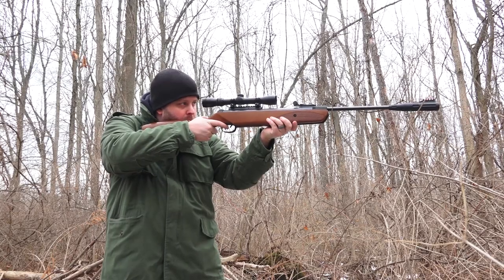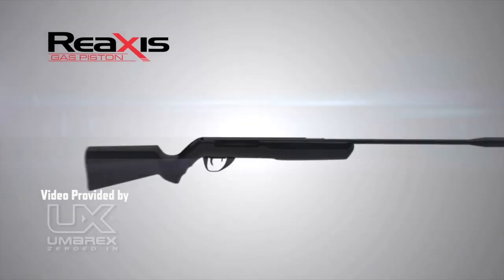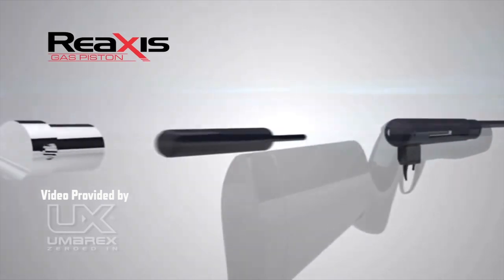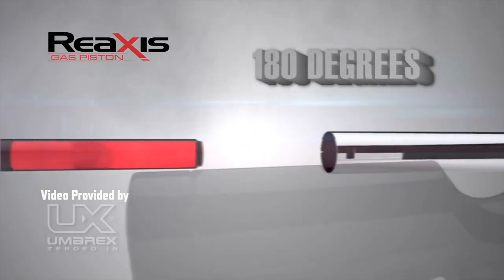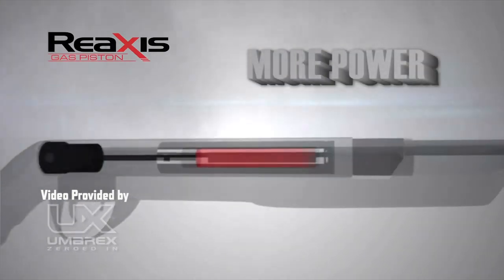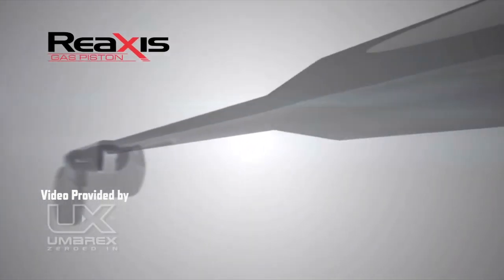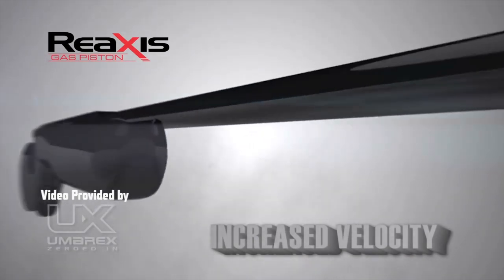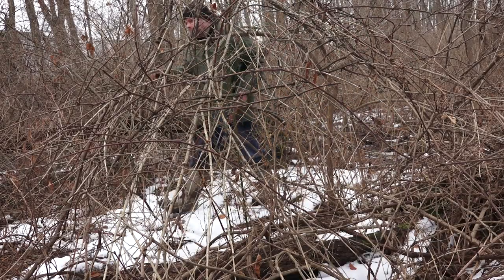The Ruger Yukon is powered by Umarex's Reaxis gas piston. A traditional break-action air rifle uses a coiled spring, but this rifle has a reverse-axis nitrogen-filled gas piston. Umarex flipped the piston 180 degrees on its axis, making it so the larger mass of the strut pushes the piston instead of the rod. The Reaxis gas piston creates more power and higher velocity compared to other gas pistons. According to Umarex, when temperatures drop the Reaxis gas piston will still perform consistently — important for a hunter in New York where temperatures can go from 80 degrees to well below freezing.